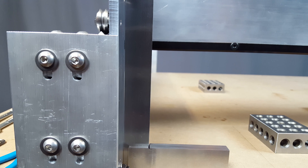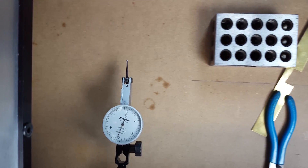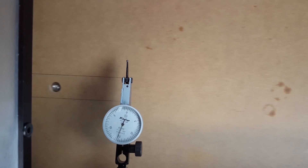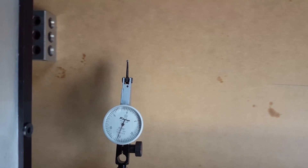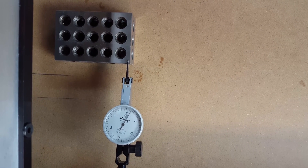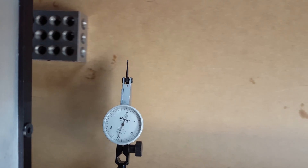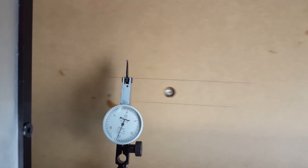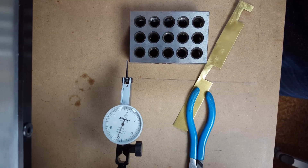Now let's check out what it looks like on the Y-axis travel from front to back with a test dial indicator. If you notice that wobbling, it's actually just the camera — I've got a crazy little clamp-on mount and that's what that is. And that looks like it's about a thousandths off from the front to the back, so if that's what it really is, that's amazing. I'm super happy with that.